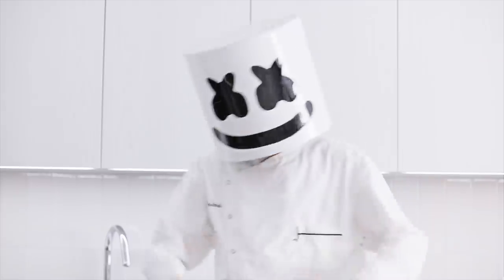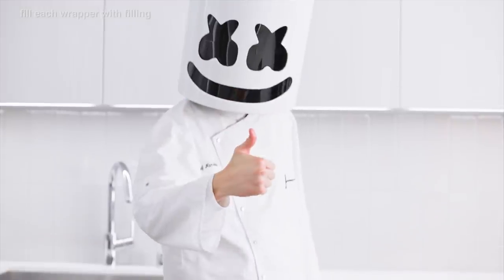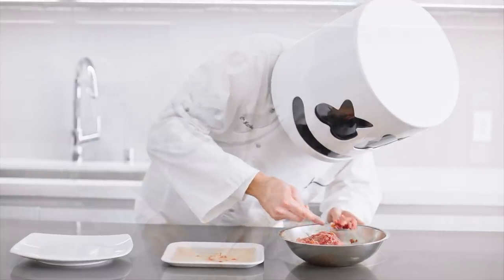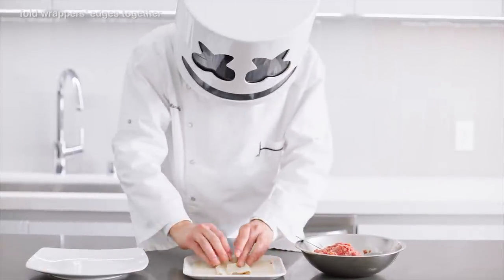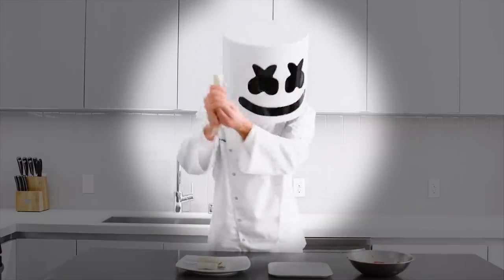Now with the filling complete, lay the wrappers out and fill each with a generous helping of filling — generous, not gratuitous. Once evenly distributed, take a hold of the wrapper's edges and fold them together. This will seal them into a spring roll.